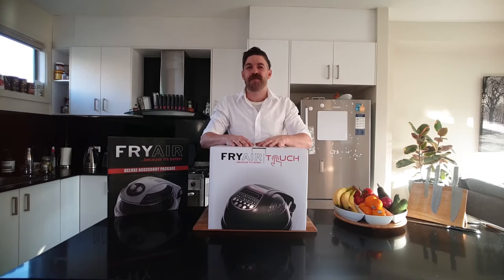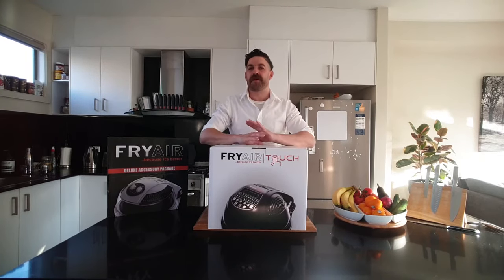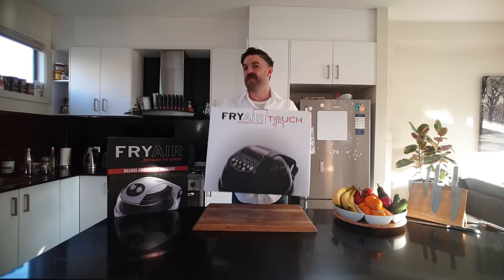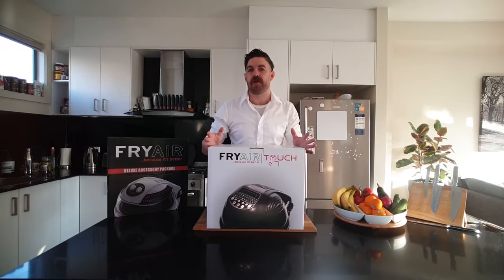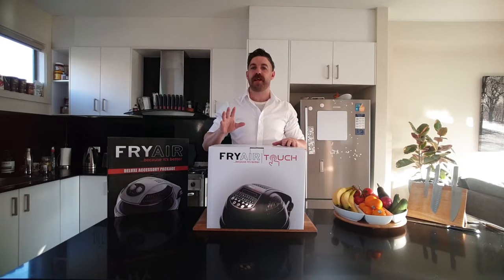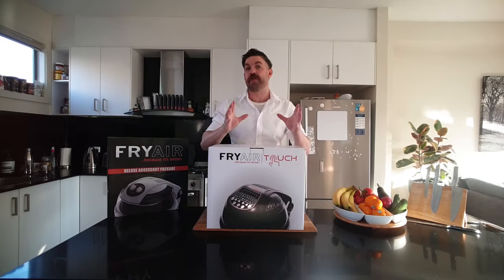Hey everyone, it's Bazzar here from Show TV, back with our best selling product of all time, the Fry Air Touch. Now of all the questions we get in our office every day from all around the country, the most common is: what actually comes in with your Fry Air deal?